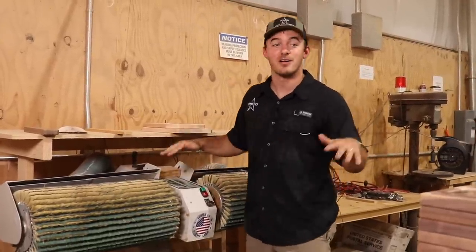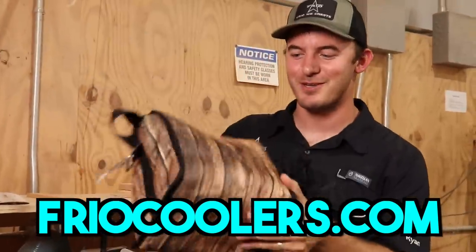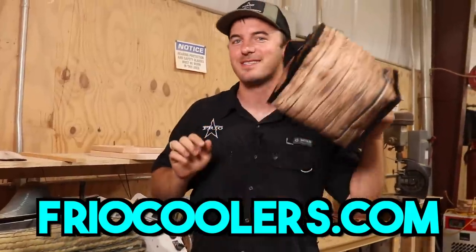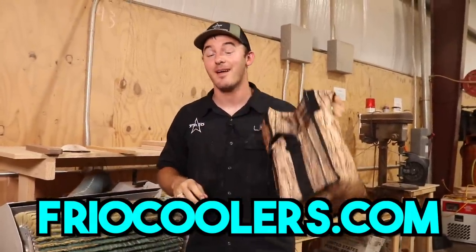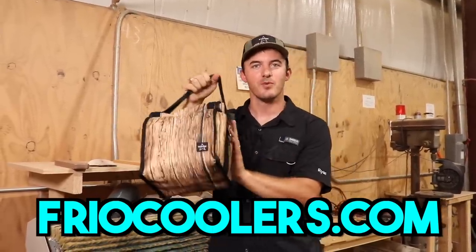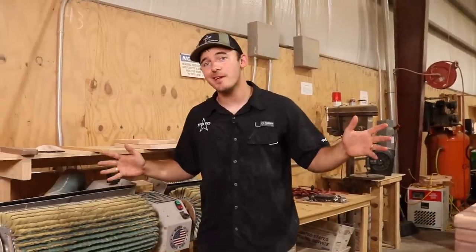Larry Lark did not sponsor this video, but one company that did — well, not sponsor the video because I own the company — is Frio. I made a cooler look like wood; it's not actually a wooden cooler. All the girls in the office absolutely hate this bag, but I love it because it looks like wood and it holds a six-pack of beer, your lunch, or both. It has a bottle opener on the side that we actually laser engrave in our shop. Check it out at FrioCoolers.com.